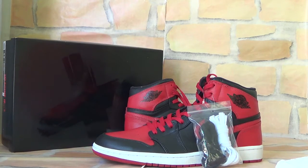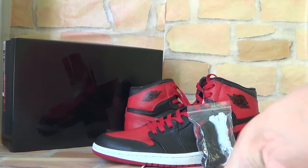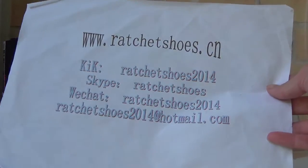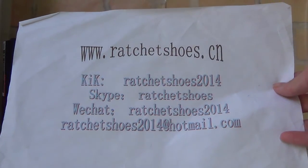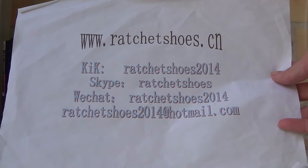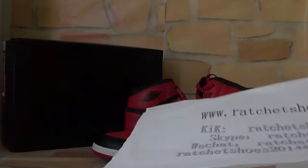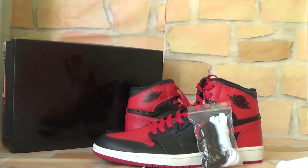Thank you for listening. If you're interested in this one, you can contact me — here is my detail for more information. Our website is Rachel Swistersia and you can reach me however you can. Okay, see you next time. Bye bye.